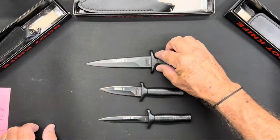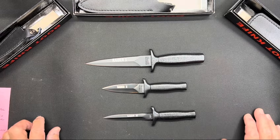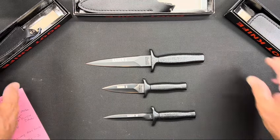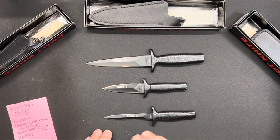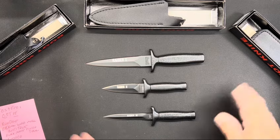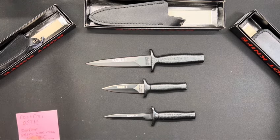Very cool. I hope you enjoyed it and this answered any questions. I apologize for such a short presentation yesterday, but as you can see I wanted to give you all a better look at them, so I got them out today.